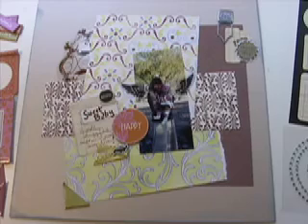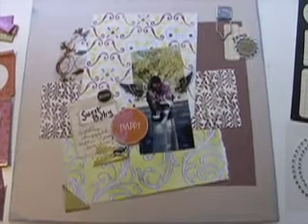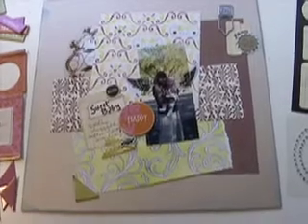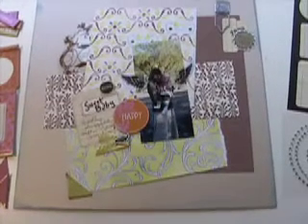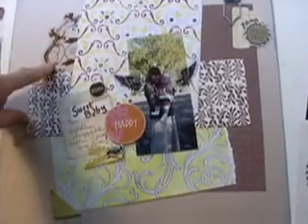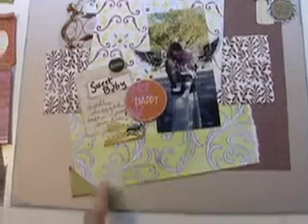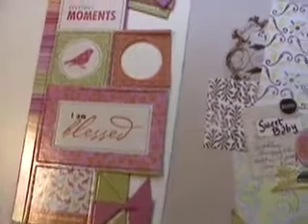Let me show you my layout. This is the 12 by 12. I used Bling Beige with some blue inking on the edges. Paper: 7 Gypsies. This is the Embossed Love Elsie. Little piece of Autumn Leaves Transparency. Scenic Route — Scenic Route came off of this sheet.